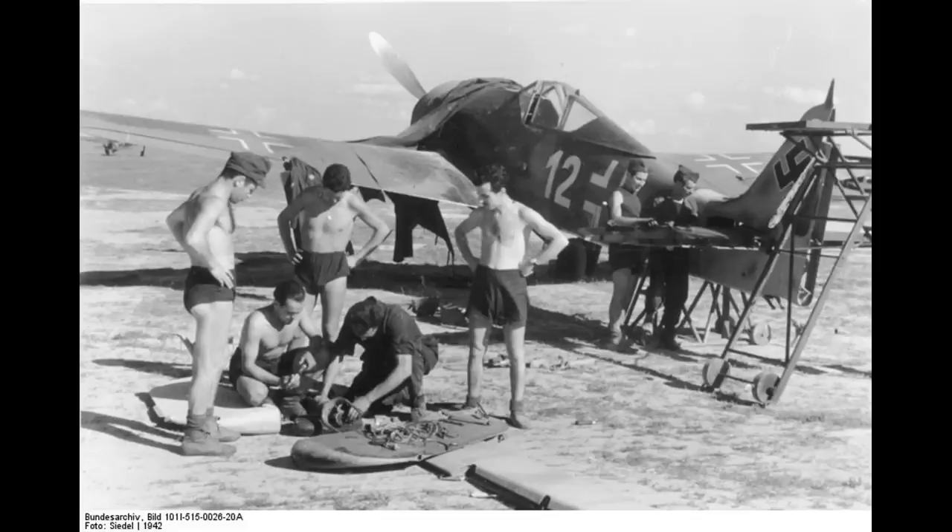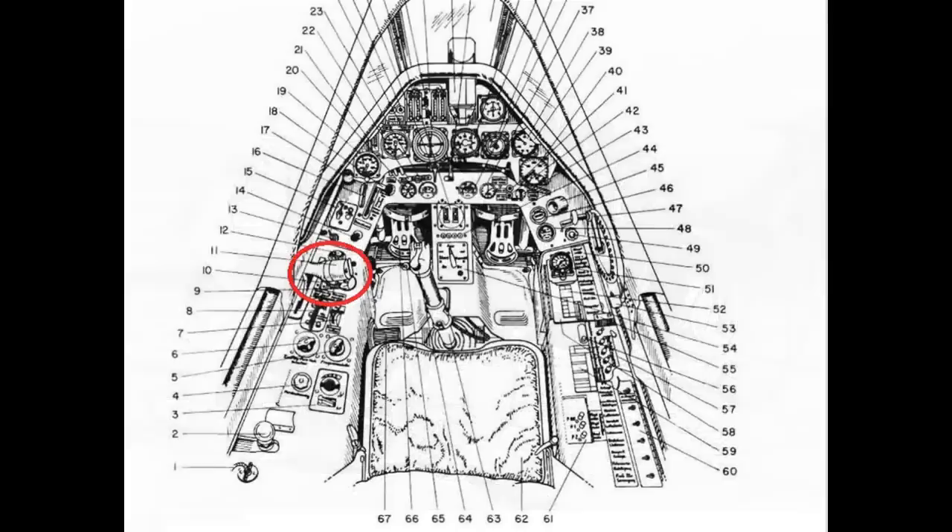As with the P-40, the 190's prop can be controlled manually. It's done via an electric switch on the throttle. So even the manual control is more user-friendly than others because of the switch location. Below the throttle is a toggle switch — normally forward for automatic propeller control. If the command unit fails, you move the switch aft to put the prop into manual control. A thumb-activated rocker switch on the throttle will then increase or decrease engine RPM by changing propeller pitch, exactly as described with the P-40 — except the switch is easier to use since the pilot's hand is already there.